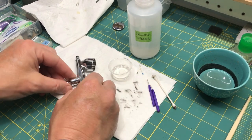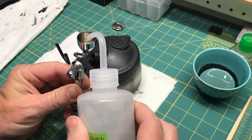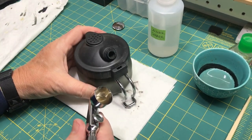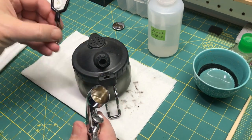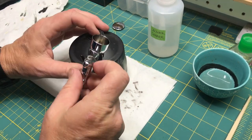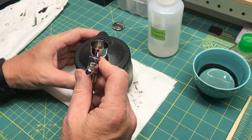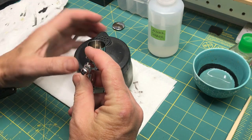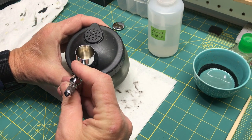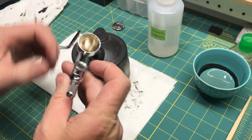I put the needle back in, screw it down, and I'm ready to blow some thinner through it. I squirt a little bit in there — all this is going to do is blow any remaining particulates out. I use this Sparmax cleaning pot; it's more designed for a regular double-action brush but this one will fit. I remove the rubber seal piece, hold it up to the filter, and run it through — that blows any remaining tiny particles out. There you go.